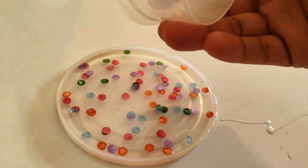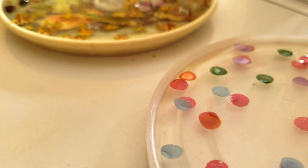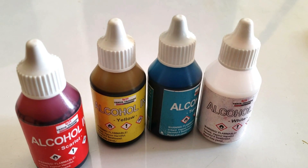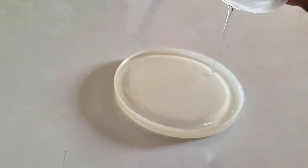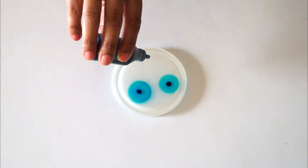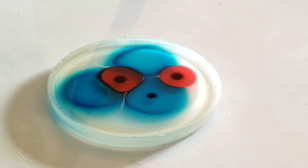I will pour the second layer on it and also keep it for 24 hours. Now for the third coaster, I am using alcohol ink. We will pour the resin in a plastic lid or silicone mold, then pour it all together. After that, I will put the ink drops by drop on it.